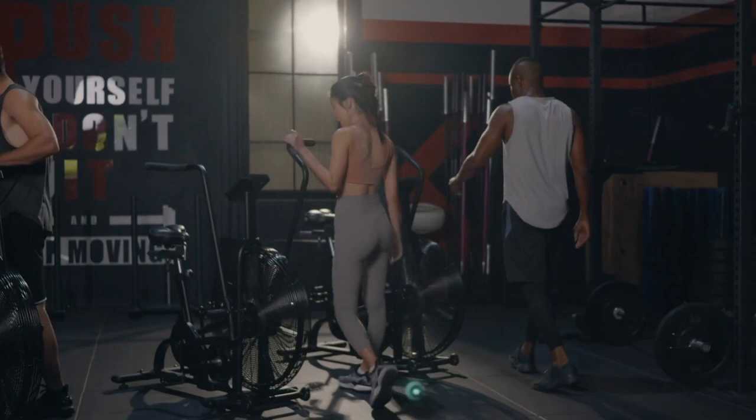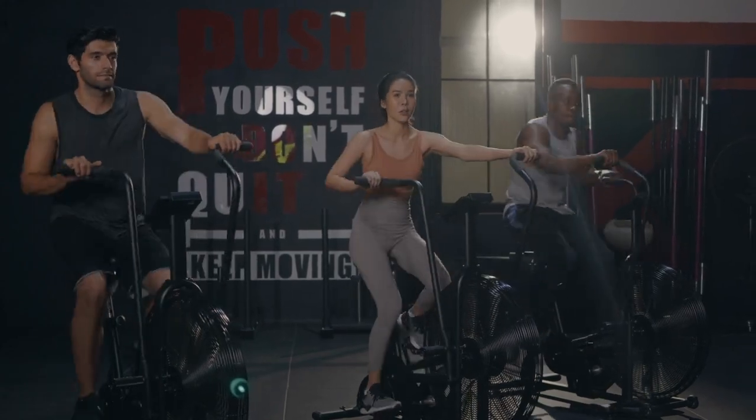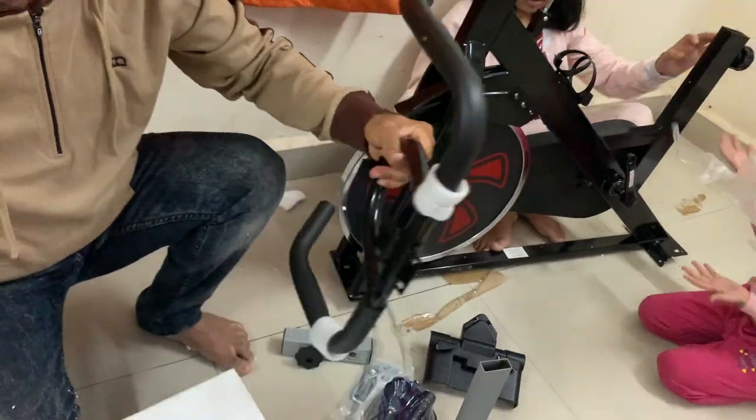I watched numerous videos on YouTube and read many articles about exercise bikes. What I realized is that the primary concern in purchasing any item is reliability — meaning the item should remain in working condition for a long time, or at least for a specified period.